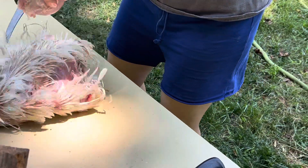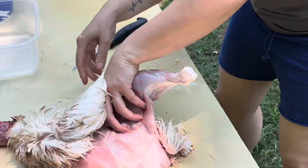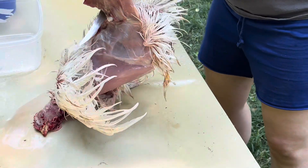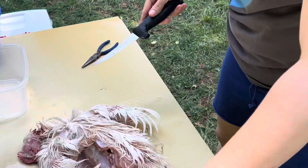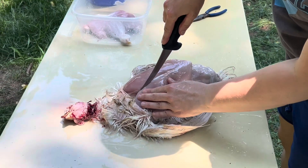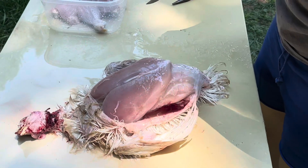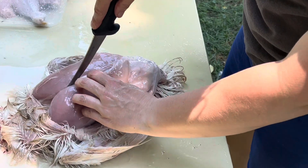The leg and thigh quarters — there we go, that was easy. Just pop it out, and I like to hold it up, cut around the bone, and let gravity do the work. There you go — two leg and thigh quarters. Now for the breast meat, just follow the sternum, just like you would process it normally.